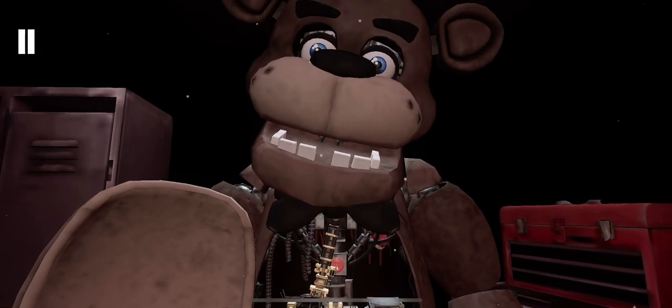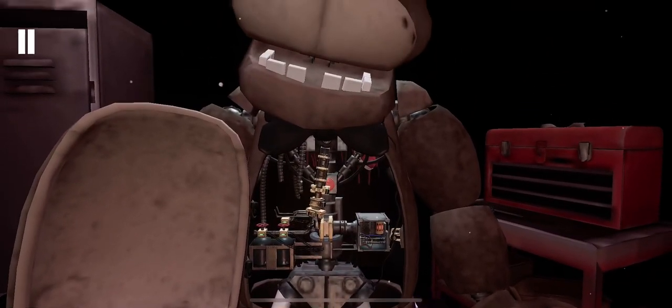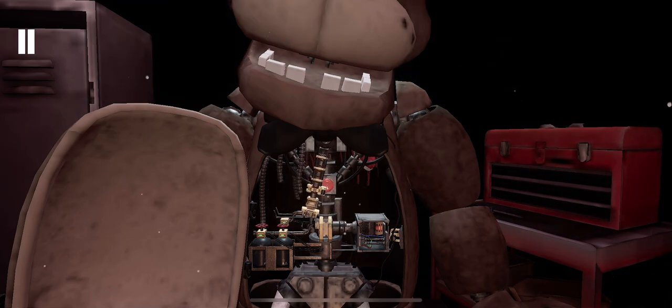Good job. It appears there is a child's shoe wedged behind Freddy's music box. The music box must be removed before you can access the child's shoe. Gently grasp the music box and extract it from Freddy's chest cavity before the safety latch descends.